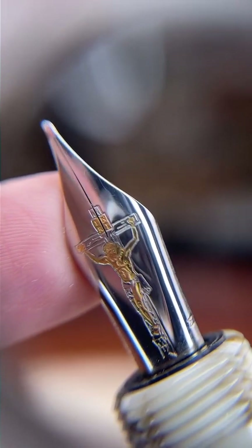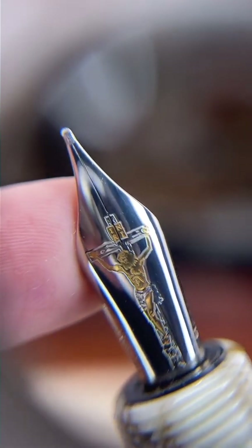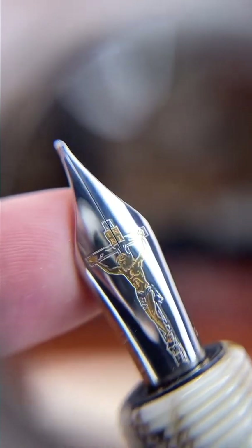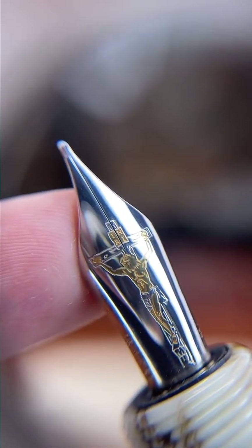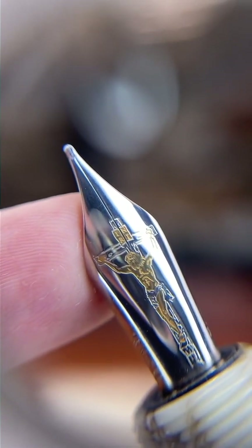This is a limited edition $600 pen so I cannot write with it, unfortunately. But of all the Tibaldi Benonias with gold nibs that I've tried, it's an incredibly smooth writer out of the box — nothing necessarily out of the ordinary for an 18-karat gold nib, but you will get a very smooth, soft writing experience.